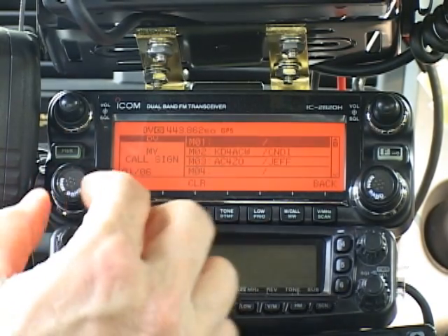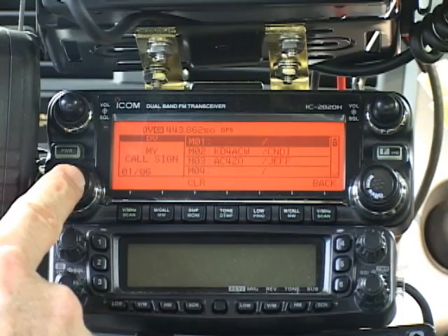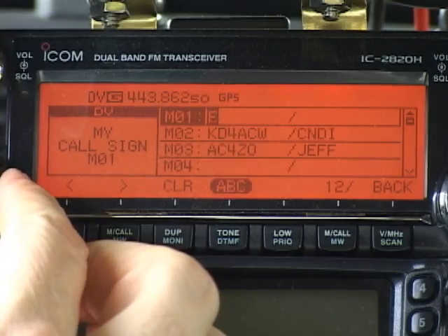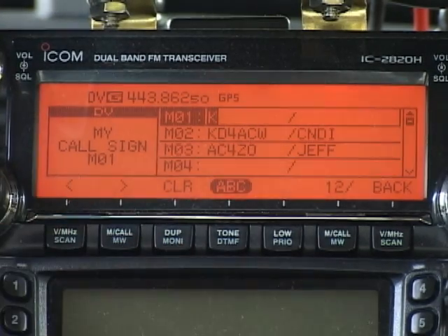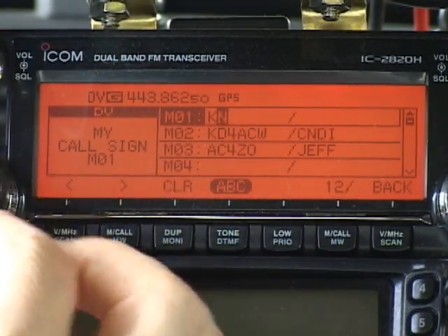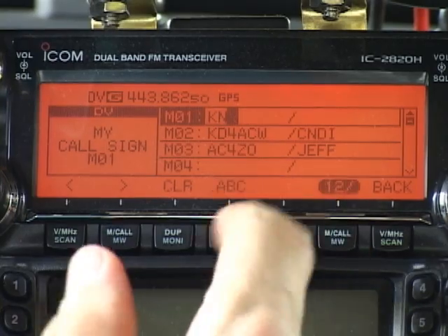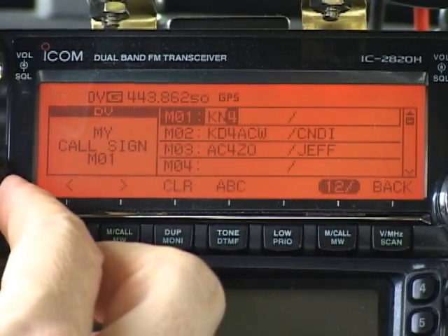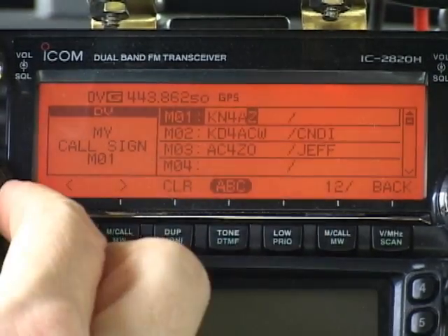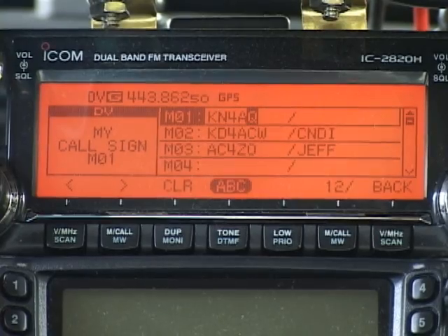The radio can store up to six call signs in MY CALL. I'll enter the first position by pressing the main band knob again. As I rotate the knob, I start running through the alphabet for the first character position. I'm going to enter my call sign KN4AQ, so I'll stop on K. I'll push the button under the right arrow icon and step to the second call sign character position and dial up to N. Step over again — to put in my 4, I need to press this 1/2 slash key and dial in my 4, and so on to complete my call sign. There are eight positions in the call sign field; most call signs are six characters long. Don't be tempted to put in any extra characters here — it'll mess things up down the road.